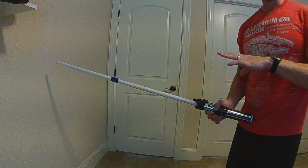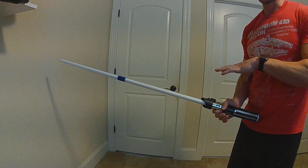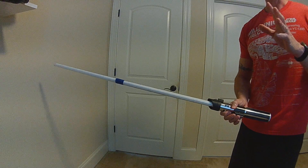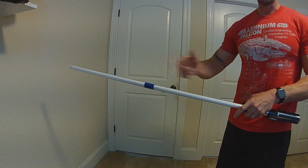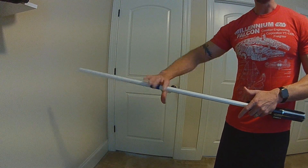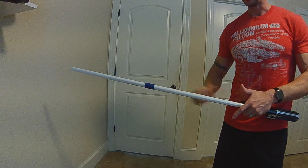This is a continuation of my last proof of concept - another proof of concept, so there will still be more work on it. Going for the staff sabers or the double-bladed sabers like Darth Maul or the Inquisitor. Because I don't have one of those type sabers for the demo, this is meant to be my hilt. If you have your hilt here, you have your primary blade and your secondary blade.